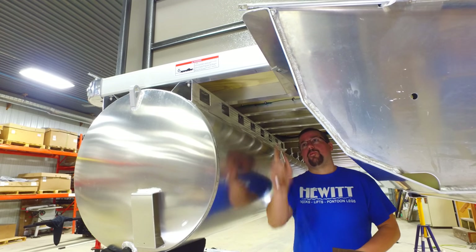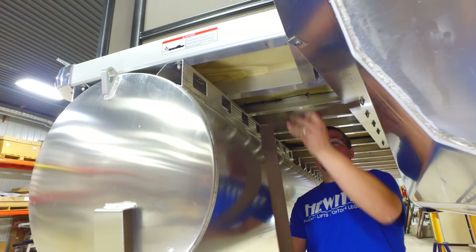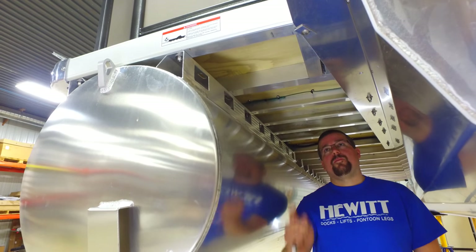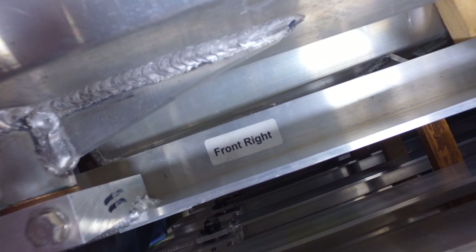Again, starting from the back of the boat, measure 14 inches from the edge of the pontoon. Mark the next 92 inches of cross members. Look for the sticker on each leg as to where it is to be placed.